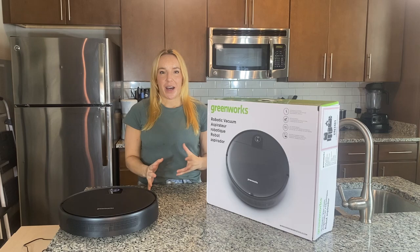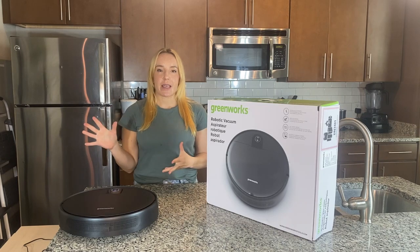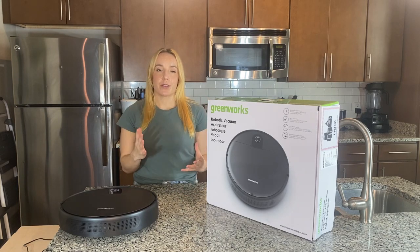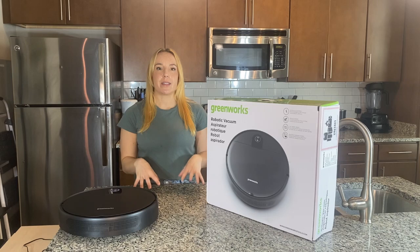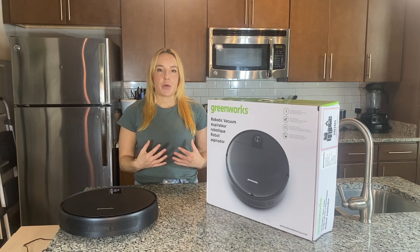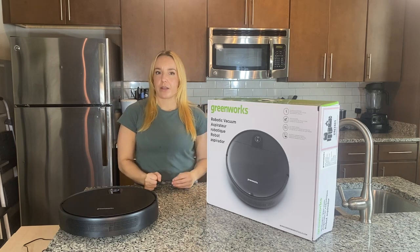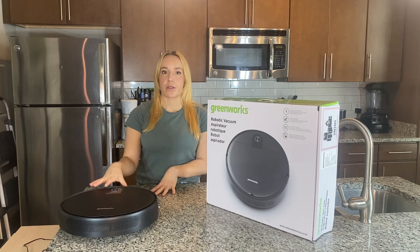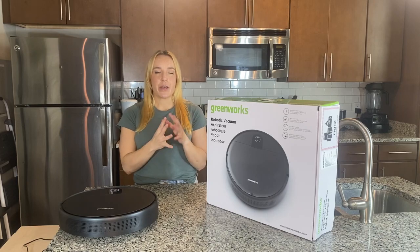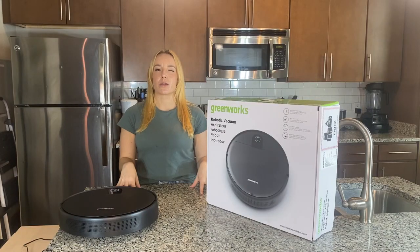I'll show you guys one of the first things you're going to do, which is set up the charging port. It is really easy and a couple things I love about it: it's really small and sleek, it can fit in a smaller home. It doesn't need a huge gigantic docking port like a lot of robot vacuums have nowadays. It also has a really cool feature on the bottom that has a cord wrap, so you have exactly the amount of cord you need.